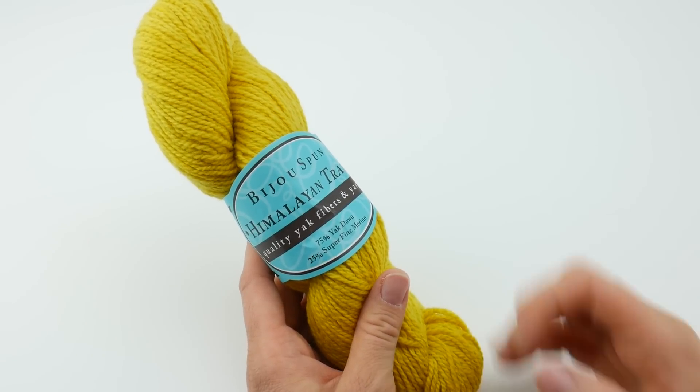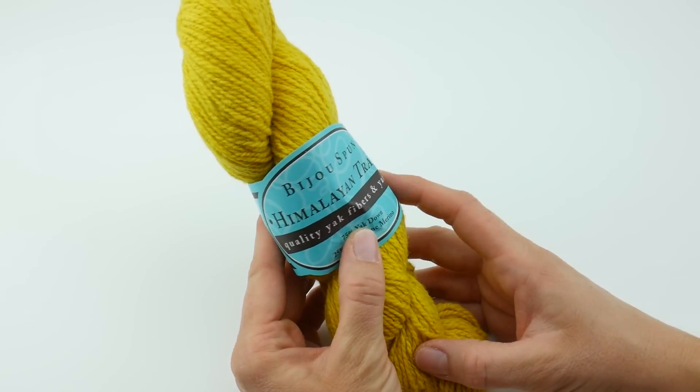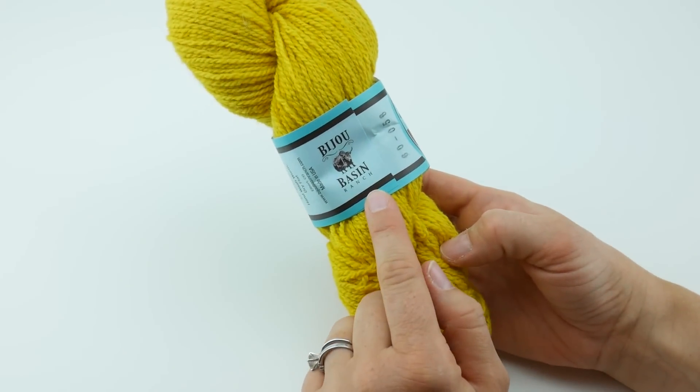Hi, everyone. It's Jennifer from Fiber Flux. In this Yarn 101, we're going to be taking a closer look at Himalayan Trail by Bijou Spun, and that's part of the Bijou Basin Ranch.